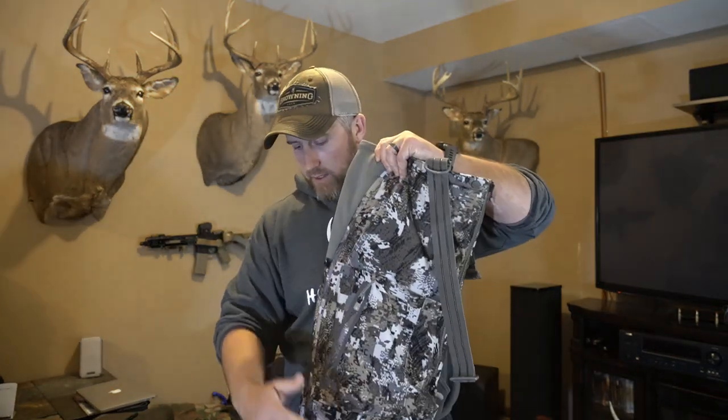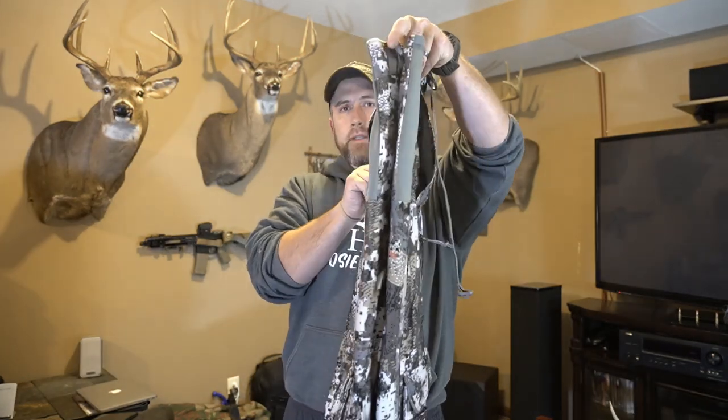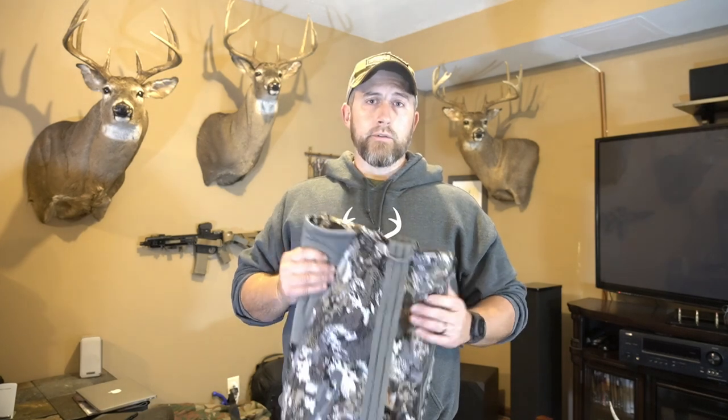As soon as I took these out of the box, that was obvious right away. You can tell just holding these how thin they are. I wish I still had the old set to compare side by side, but I had to sell those to afford these. This stuff isn't cheap, but I do have quite a bit of Sitka gear thanks to their pro program — prior military, law enforcement, and similar can get a pretty hefty discount, and that's what allows me to run so much Sitka.